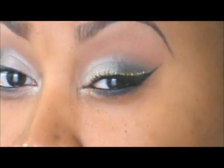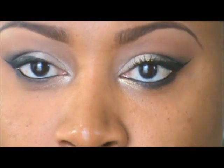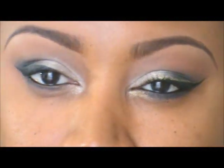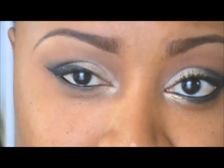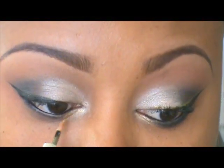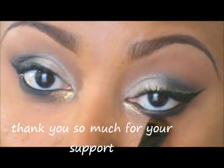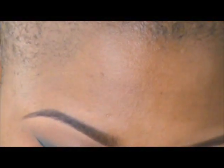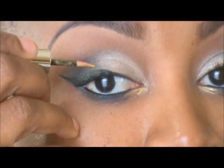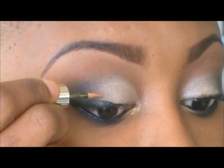To make it look more festive, I'm going to use this gold glittered liquid liner by Victoria's Secret. I'm going to apply a little bit on the lower lid and a little bit on top of the black liner just to add some glitter for the holiday look. I place it right on the waterline and blend it out just a tiny bit. Then I apply a thin line of the glitter liner right on top of the black liner — you have to be patient and take your time so you don't apply too much.